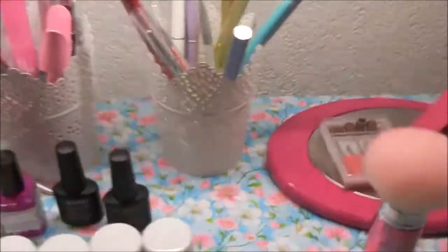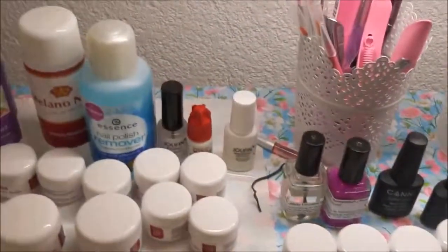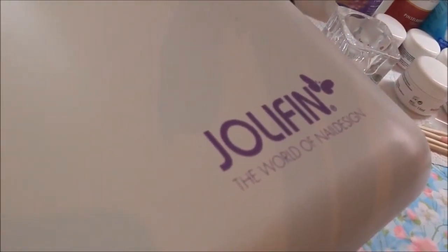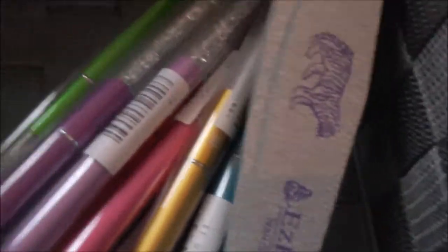Die Lampe habt ihr schon gesehen. Auf der linken Seite habe ich meine UV-Lampe von Jollyfin. Hinter der UV-Lampe habe ich noch ein kleines geflochtenes Körbchen, das ich bei Teddy gekauft habe.